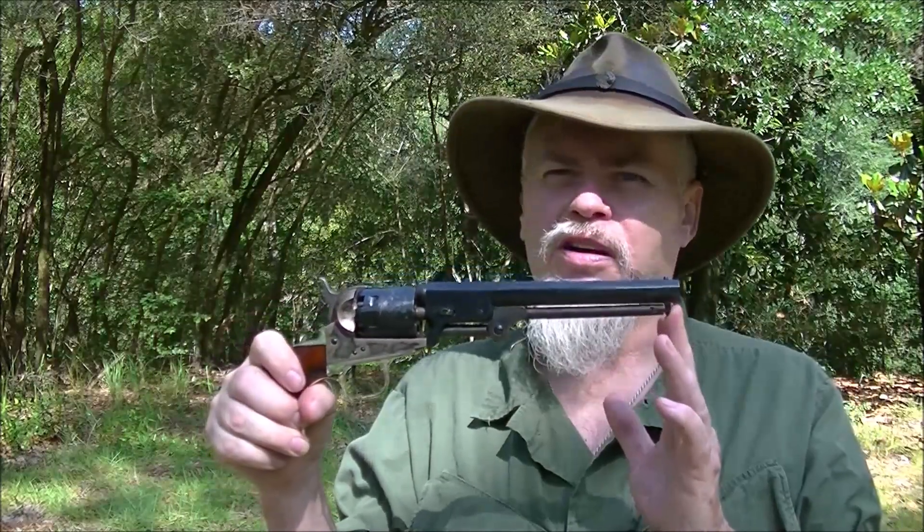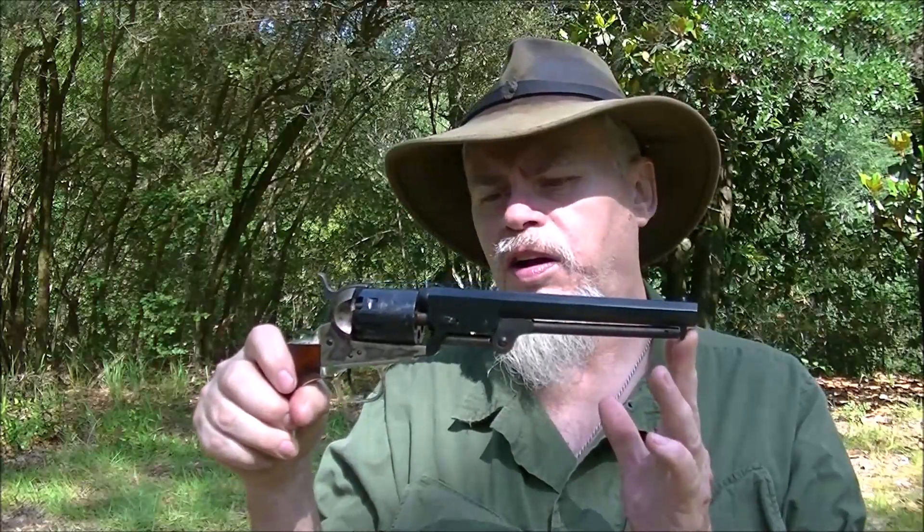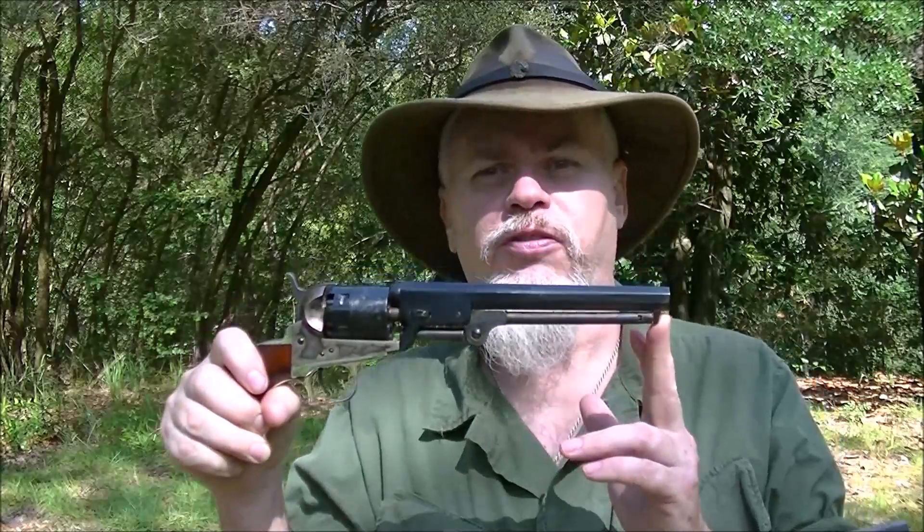But what they wanted to know was — and this was in 1858, 1859, somewhere along in there — the question was: could you make this shoot the 44 caliber? And so what Colt then did, they made one, and I will try to put a picture up of the prototype from the Colt factory.